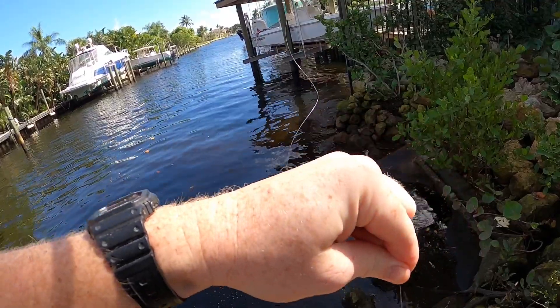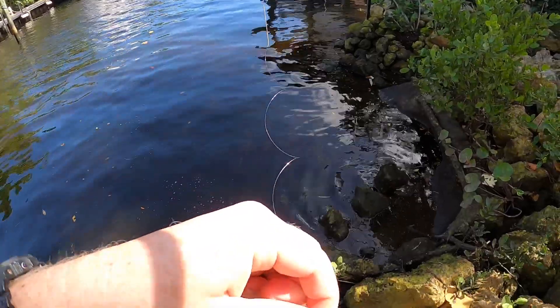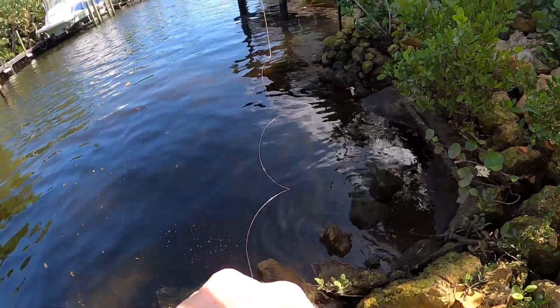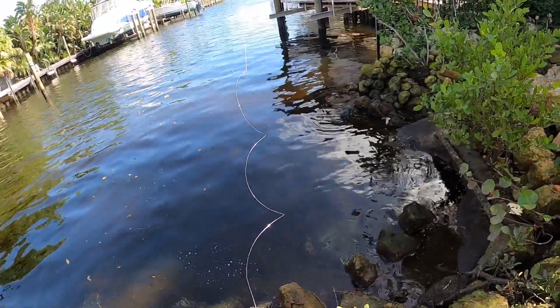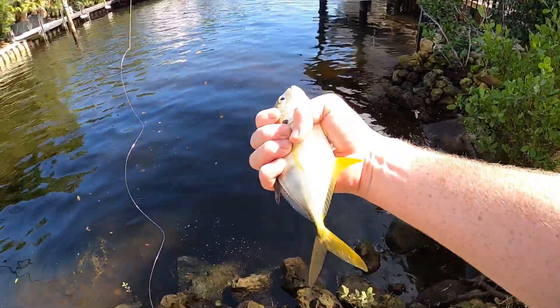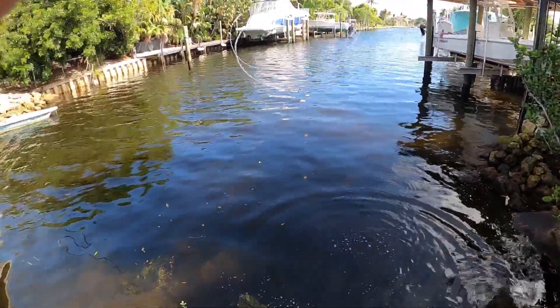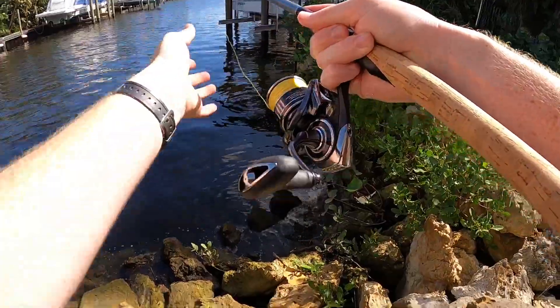What'd you catch? What is that? It's a jack — you got a little jack, yeah. Man, they're swarming around there, just fish over here. I'm gonna release him. There you go. Let's get going again, there's still some fish blowing up over here.